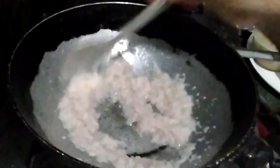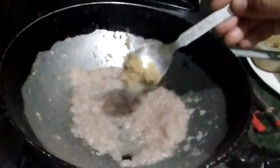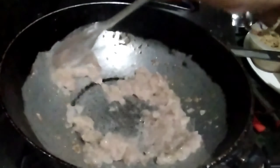The onion paste is fried. I will add 1 spoon of olive oil paste. Add the onion paste, then add 2 tomato paste to the onion paste.